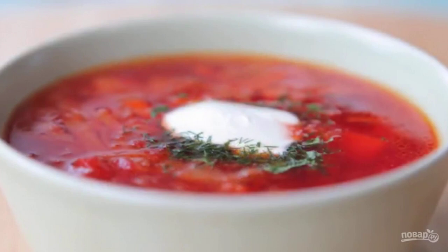Let the borscht brew for 40 minutes. Serve with sour cream. Bon appétit!